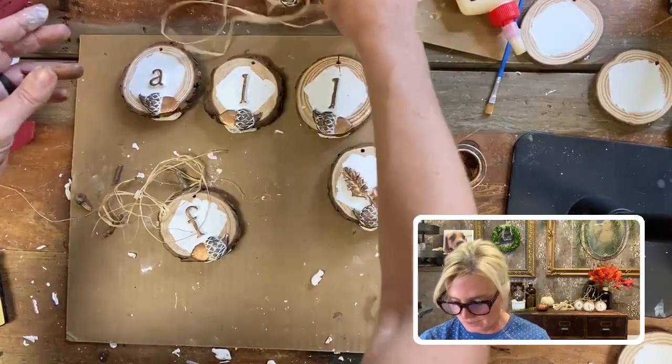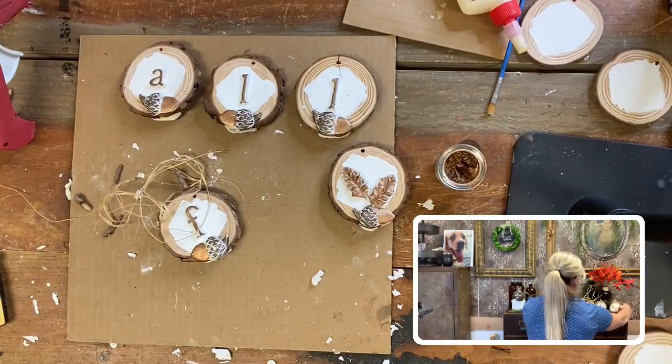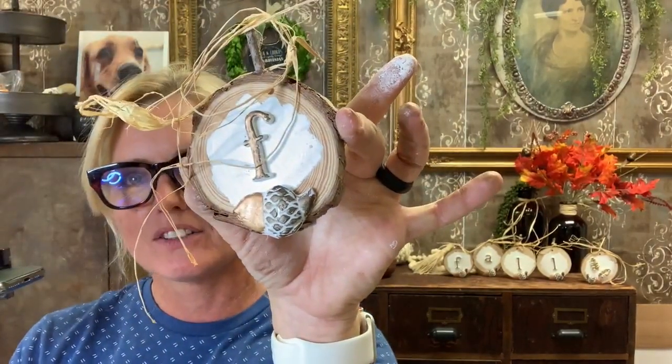It's not quite ready for me to tie the raffia so I'm just going to set that aside to dry more. But I'm going to put these back on my shelf and show you up close. Let me switch the view. So here you have them — it says 'fall' and they all have the stems with the raffia.